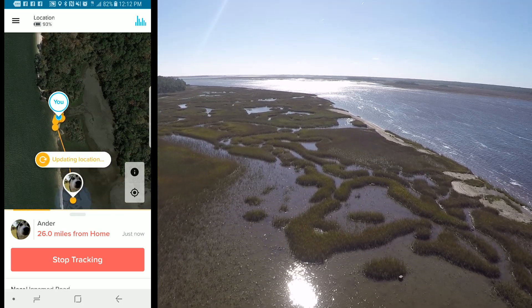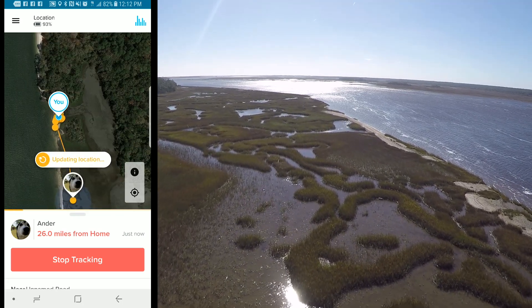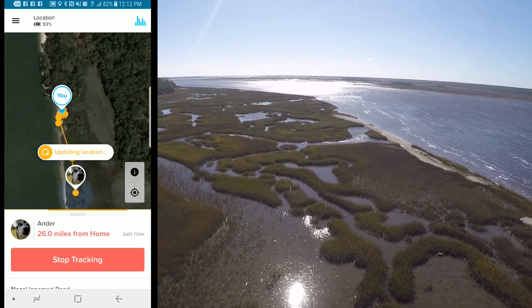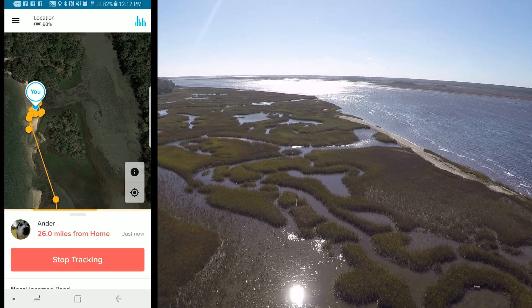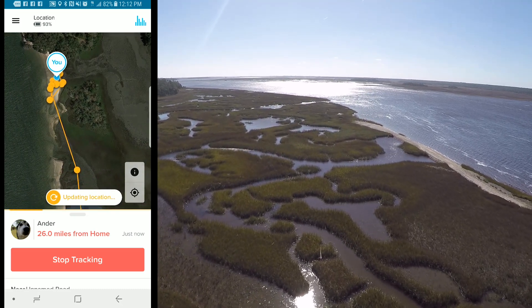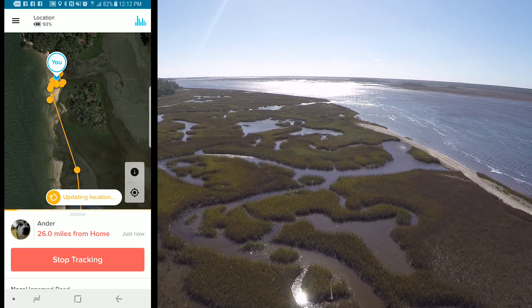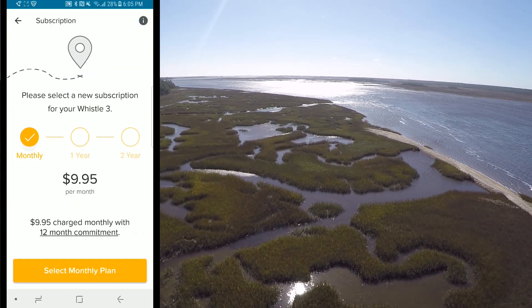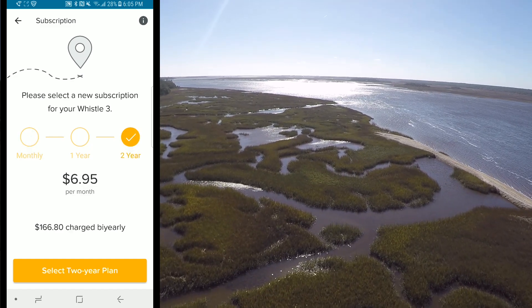One nice feature of the app is that if you have to go hunt for the drone itself, it's going to show you how close you are to the actual drone. So if you're somewhere like the woods, you'll see how close you've gotten to it. For the service cost, you can pay $10 a month for 12 months, or you can pay for a year or two years of service.